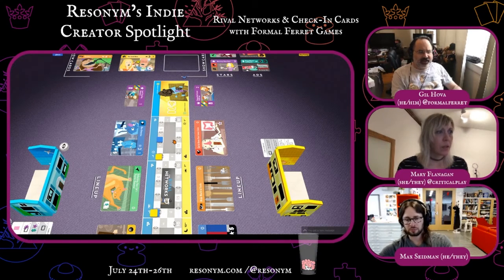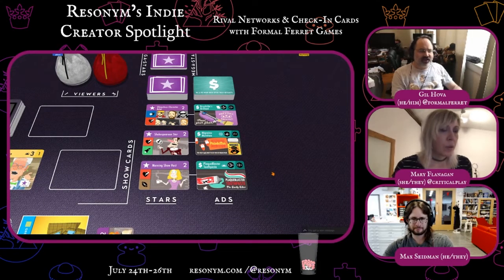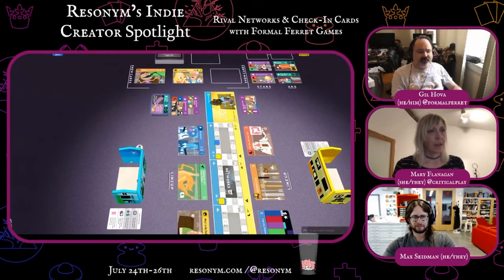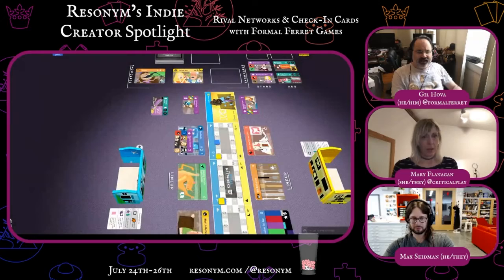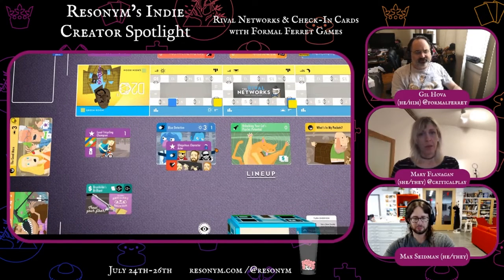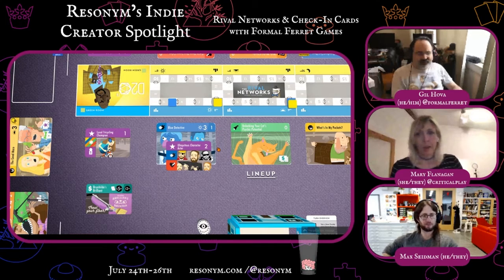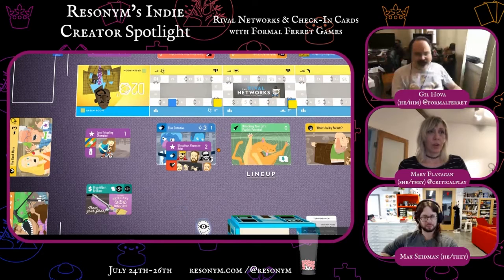Next I will get a star and an ad, and you always get stars and ads from the same row. So I can get this star and this ad, or this star and this ad, or this star and this ad, or I can get the top cards from the star and ad decks. I'm going to grab that star and that ad, and those go in my green room. Step three is I'm going to put at least one star on one show, as long as the icons match.